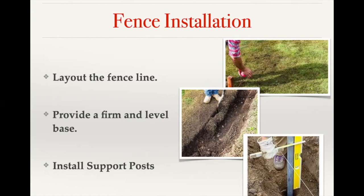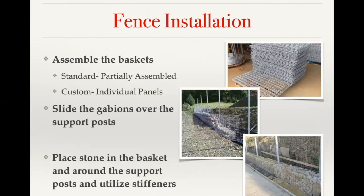After the base is prepared, install your support posts — either internal support posts set in concrete, or end posts — lining them up according to where the posts will be positioned relative to your baskets. Once the fence line is set up and ready, you'll assemble the baskets.